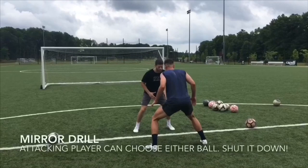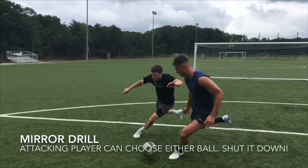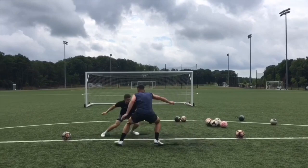In this agility drill, I'm trying to get past Matt. The catch is, Matt doesn't know which ball I will be going for. Once I commit to a ball, Matt must recover and win the tackle.